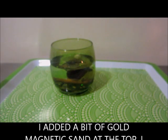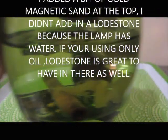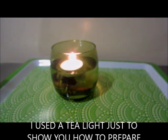There you have it — all my ingredients are in here. I'm just going to add a tea light in there, and that's it.